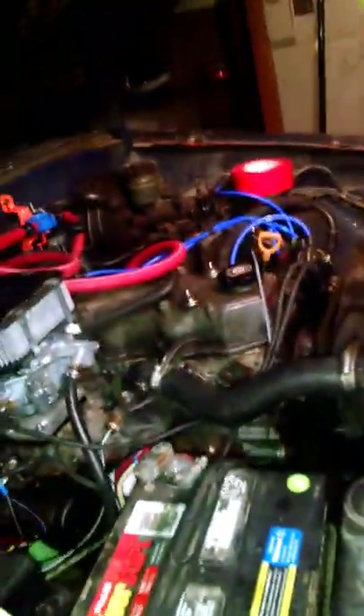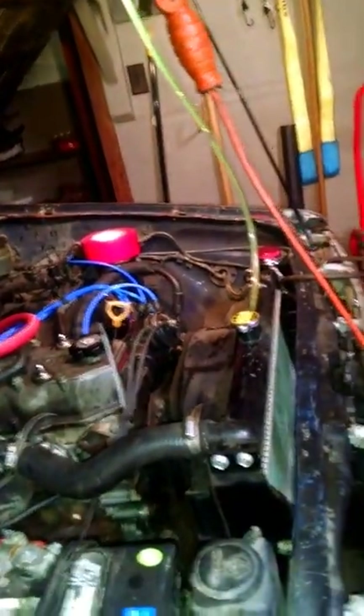I ran into a video of how to do this, and it's been working great. I've been running the heater with the fan and it's still nice and hot in the cab. I still have some air coming out, but I'm not sure what's going on there. Anyway, it's very simple.